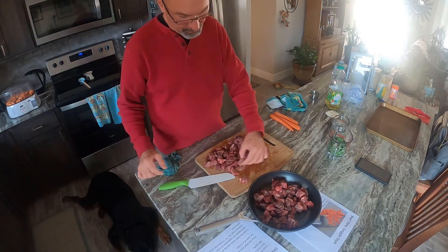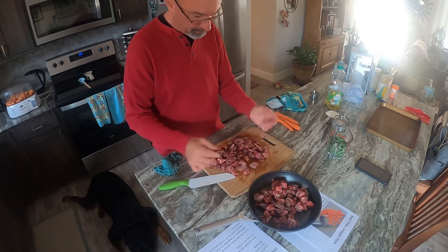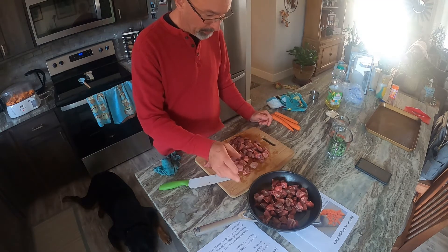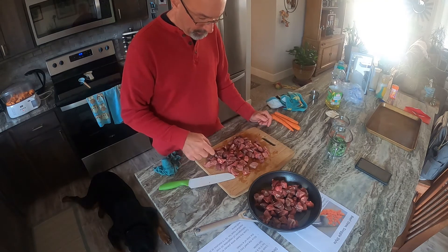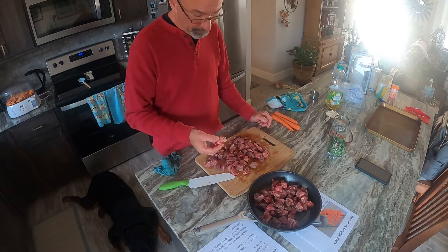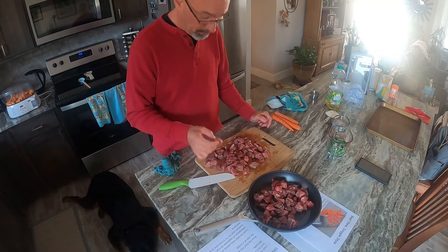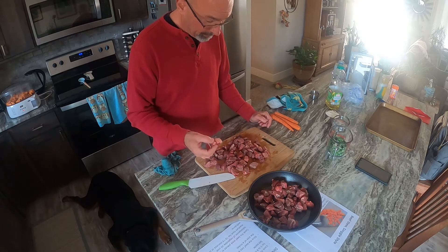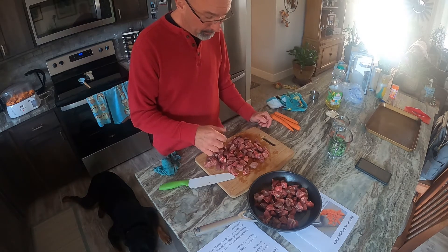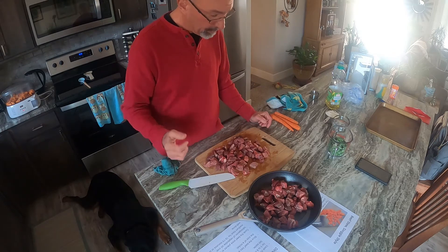I've taken the stew meat chunks and just cut them up in little cubes — not really precise or anything. Put them in the skillet with a couple tablespoons of canola oil. We're going to brown those up and set them to the side. This stuff is pretty lean. Even if it wasn't lean, this type of fat is bad for you and me but good for a dog. We're going to save that because we're going to use it to make a gravy. It's good for a dog. We'll brown those up and check our sweet potatoes in a few minutes.